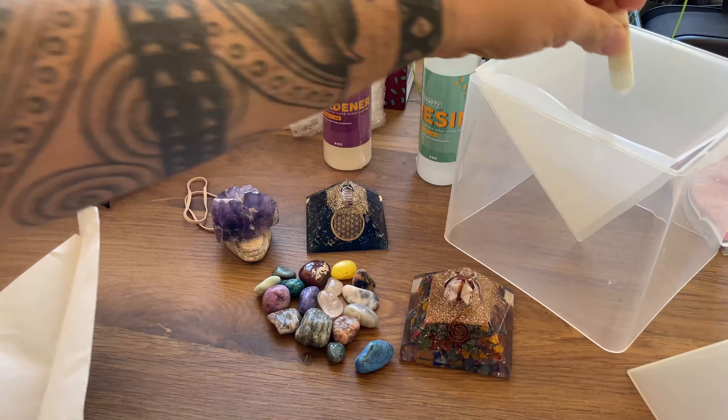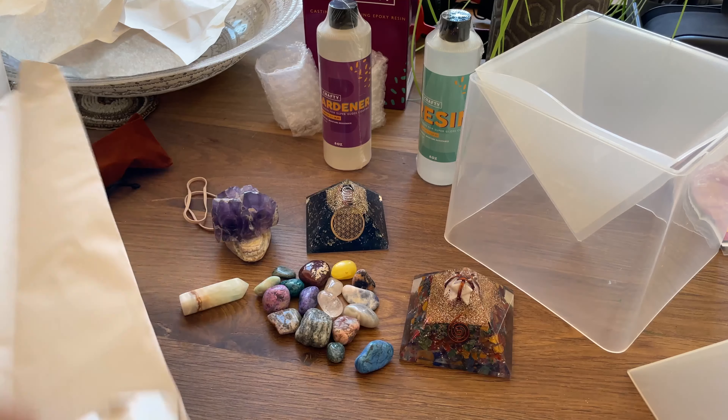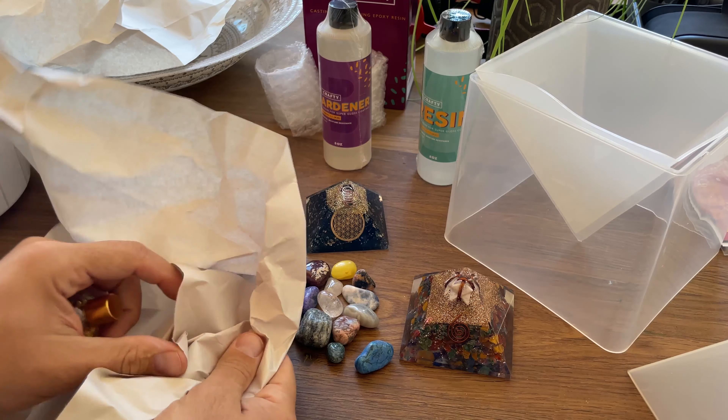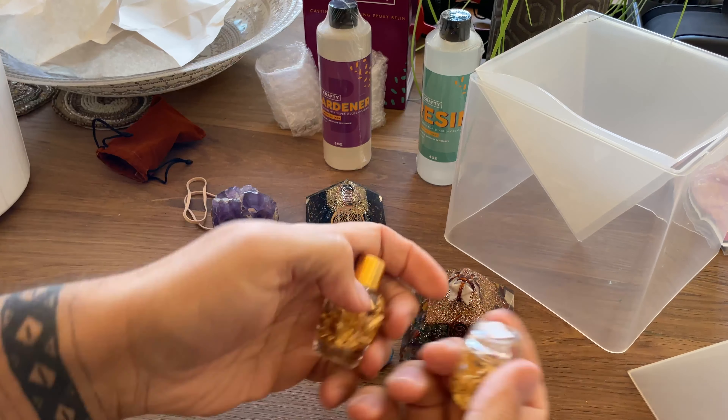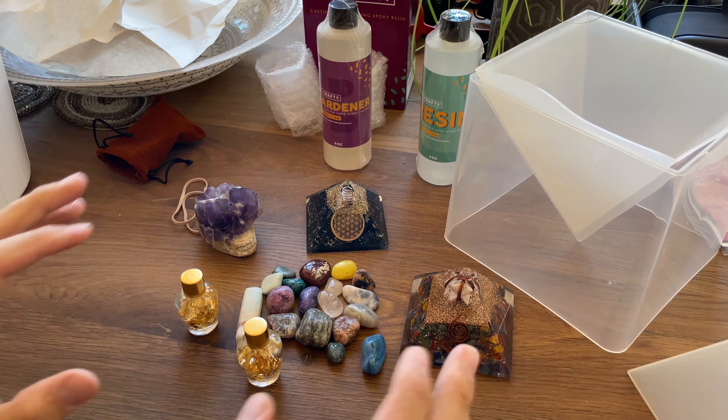I was thinking this little skull figure could go right down in the tip of the pyramid. I also got two little bottles of gold flake to use in there as well. I think I'm also going to get the canvas and my paints out and do an alien, ET, UFO, or extra-dimensional type painting — I have a few ideas kicking around. Subscribe and turn on notifications if you want to find out more and see if we can figure out how to make our first ever orgonite energy pyramid together — it's coming up soon!